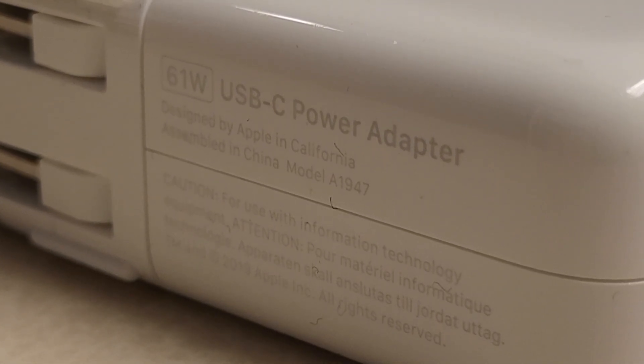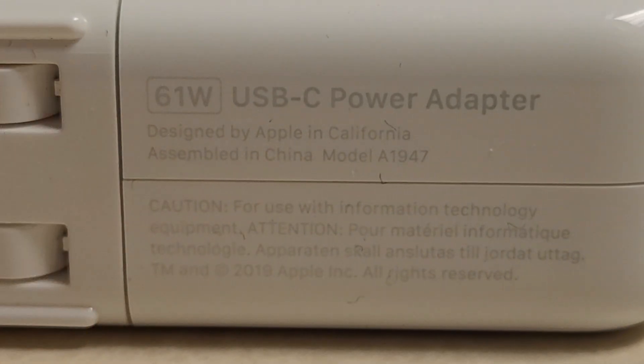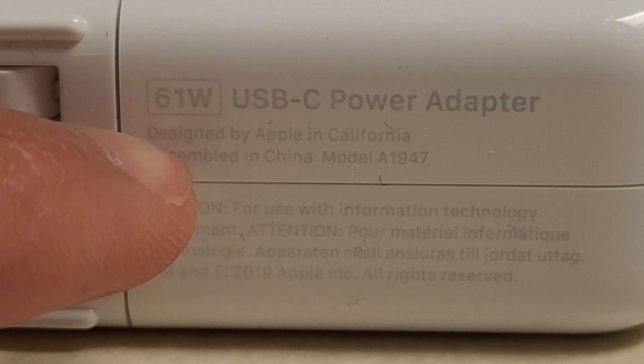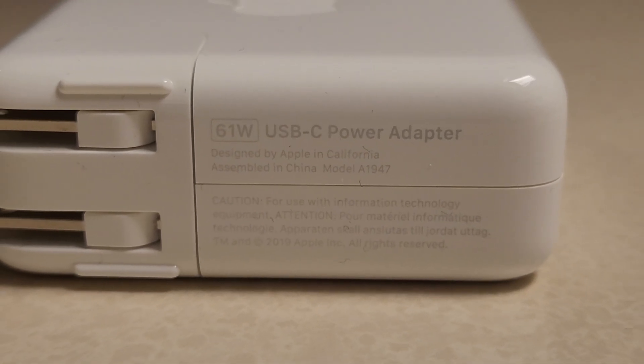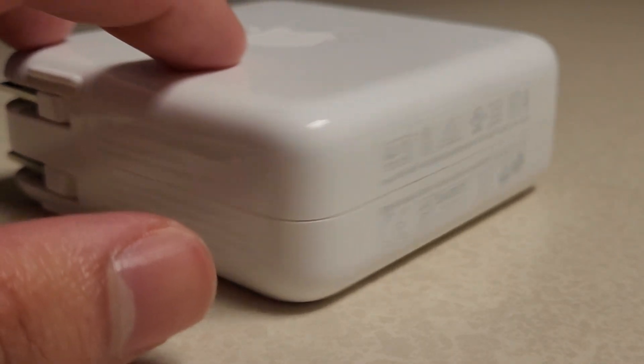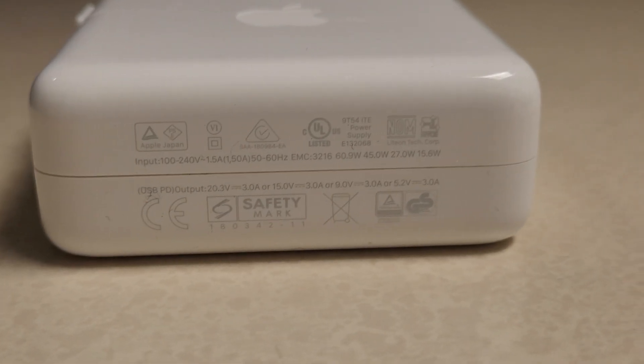You can see that mine says 61 watts on it. This is how much power my MacBook takes when it is charging — it takes 61 watts of power. This is the charger that was included with it.